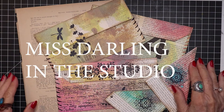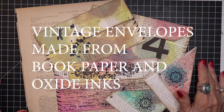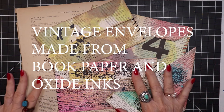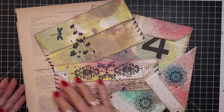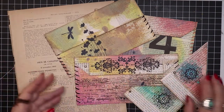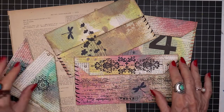Hello, welcome. It's Miss Darling in the studio and today I thought we'd have some fun and we're going to work with some old, very old vintage book pages and turn them into very lovely ephemera for junk journals.